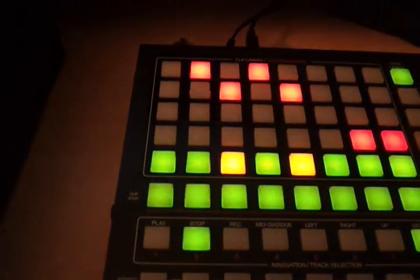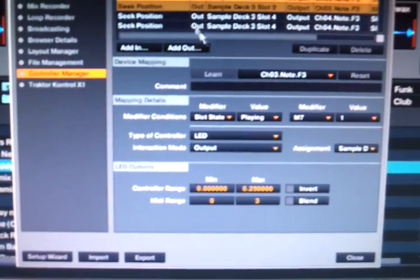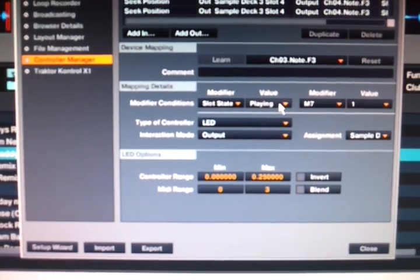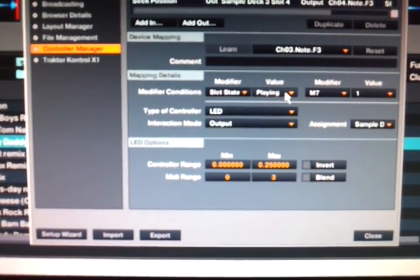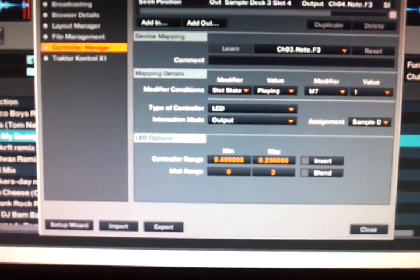That's how it breaks all these loops into quarters. What I figured out was I had this selection on 'playing' instead of 'loaded,' and when I switched that, that made the difference.